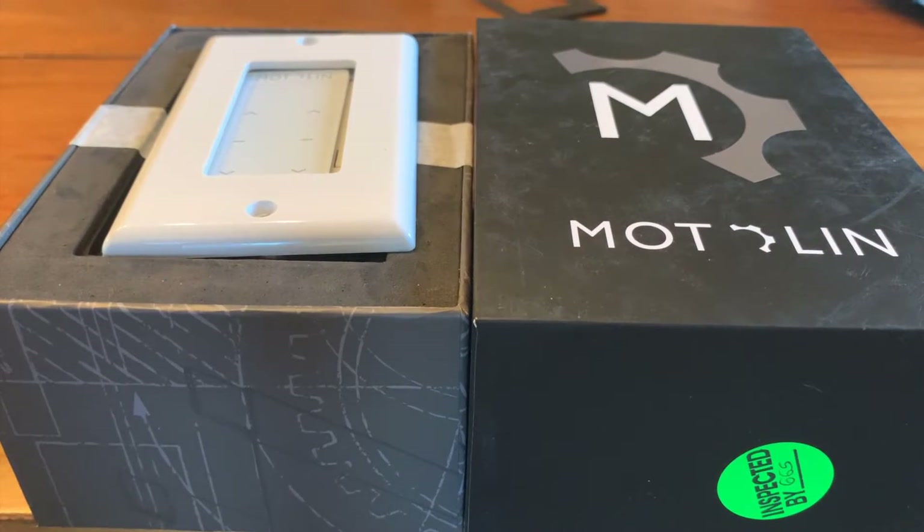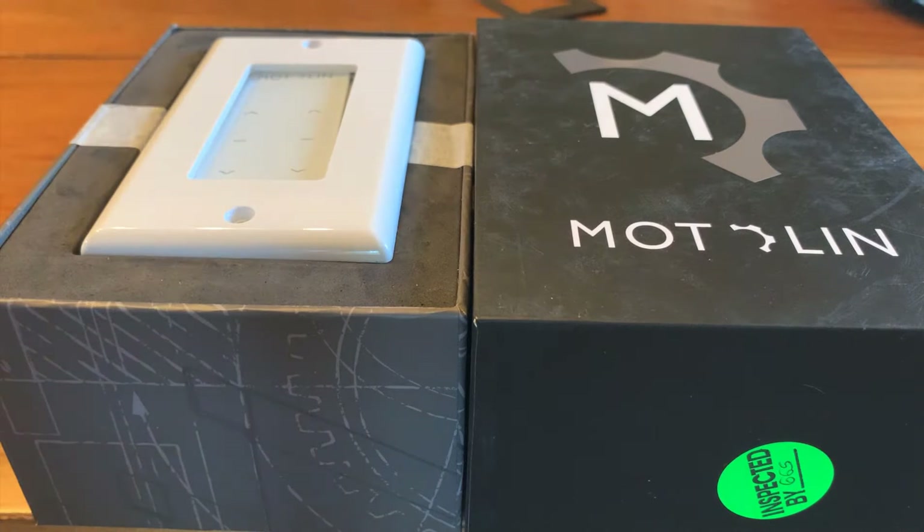This video will demonstrate how to change the frequency on a Modalin remote controller. This is the Modalin Model ML542 remote controller that I will be demonstrating today.